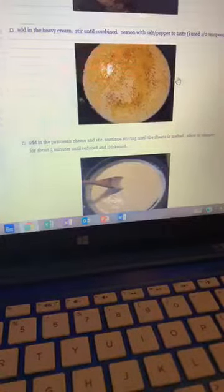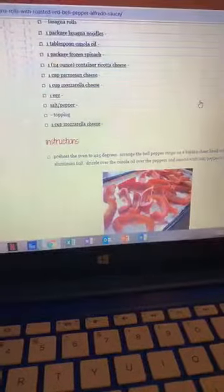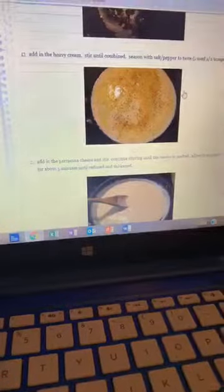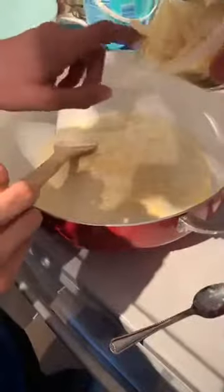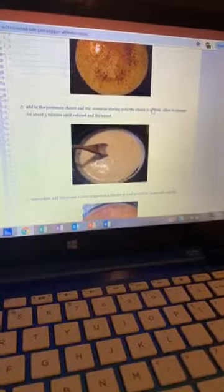Add the parmesan cheese and stir, continue stirring until the cheese is melted. I need a cup of parmesan, so we're going to add half of that into the sauce mix. We're going to pour about half of this in — that's good right there. We've got to continue stirring it so it doesn't burn. Add the parmesan, continue stirring until cheese is melted. Allow to simmer for about five minutes until reduced and thickened.